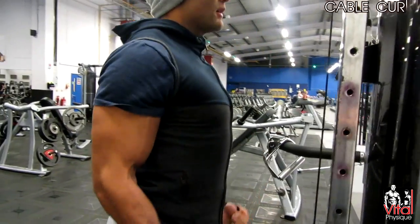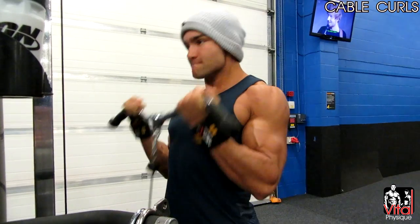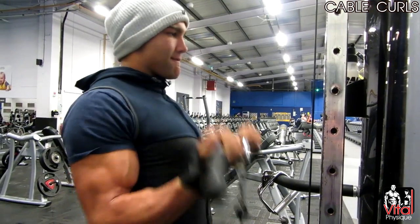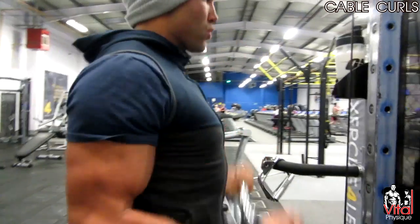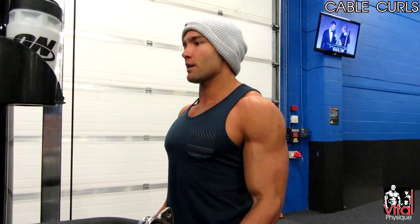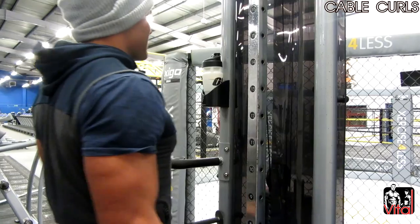We then moved on to cable curls, which I like doing — it's another good exercise to keep constant tension on the bicep and get blood into the muscle. The thing I like about the cable curl is it's an isolated movement with no secondary muscles involved; it's all in the bicep. Like I said on the last exercise, make sure you retract your shoulders back and you're not bringing your shoulders too far forward.